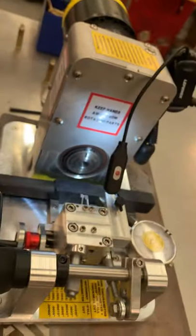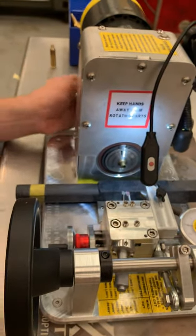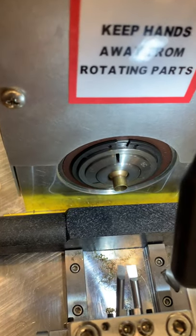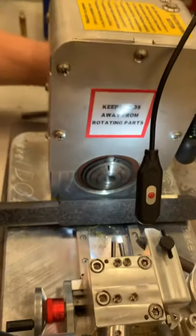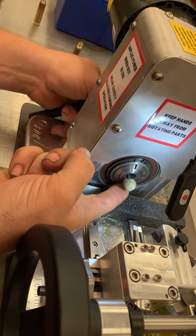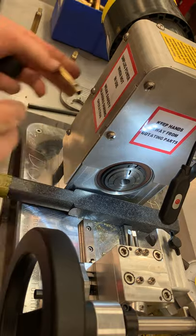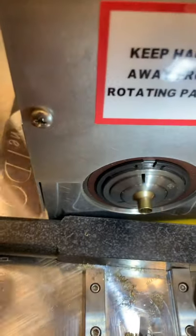I'm pulling brass out of our expanded box. Notice how that case didn't go in as far as the rest. The reason for that is contamination or chips inside the case holder — sometimes you don't even see it, just a small one. Make sure the outside of your case is clean.